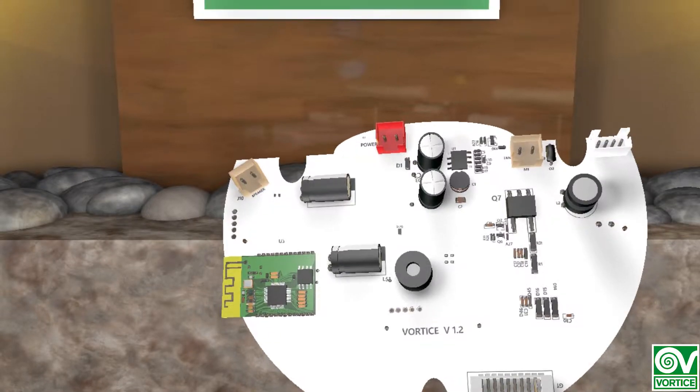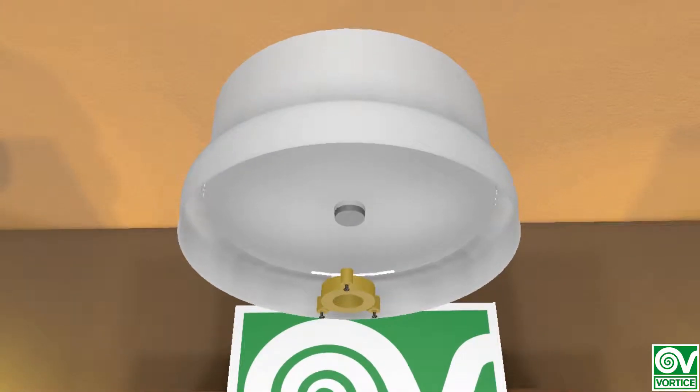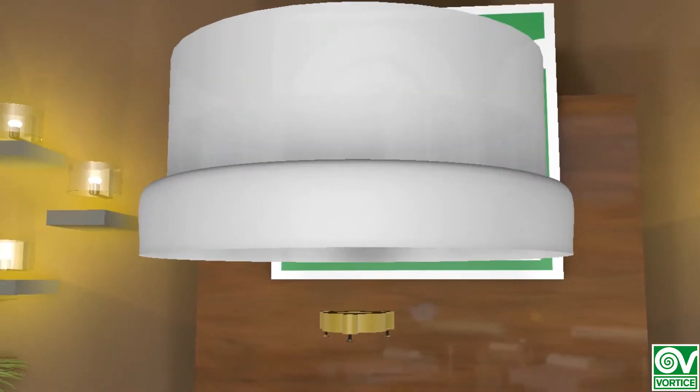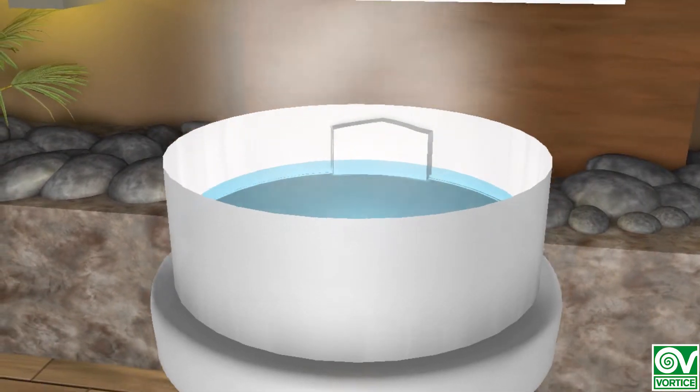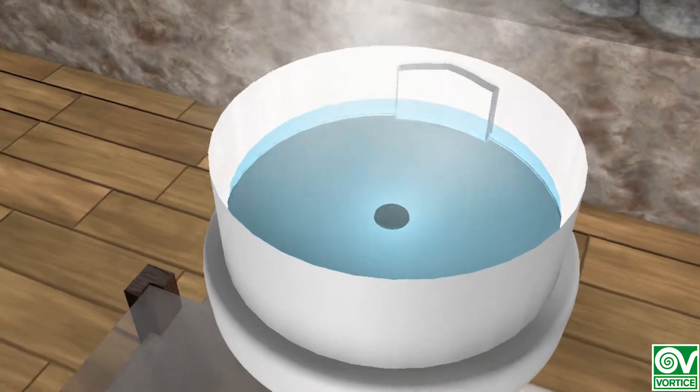Another vital component to the operation is the ultrasonic cloud plate, which vibrates more than 2000 times a second to nebulize water, creating a cold and concentrated vapor which does not adulterate the purity of the essential oils and disperses the aroma quickly and efficiently.